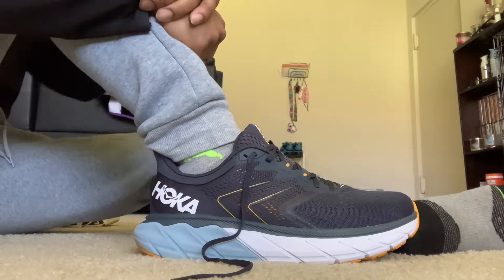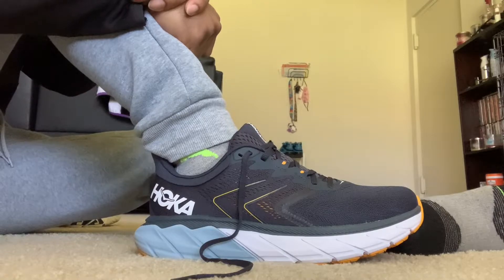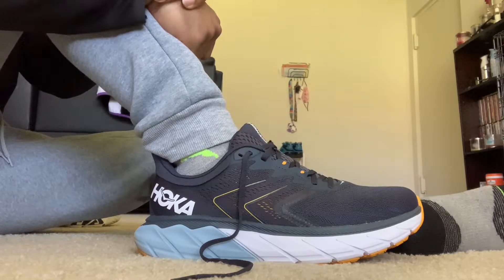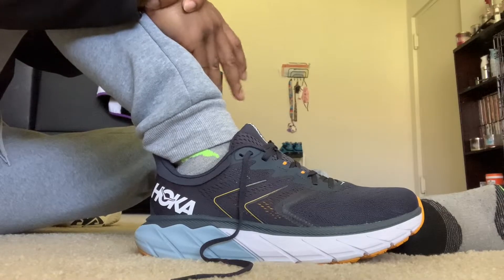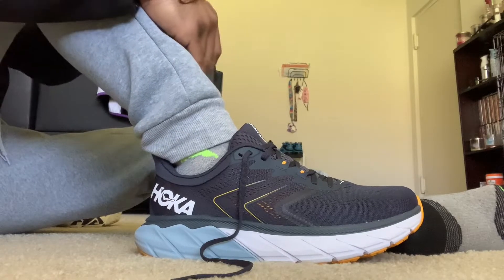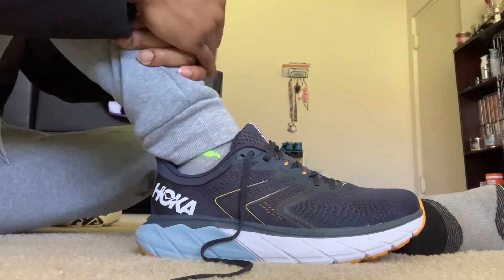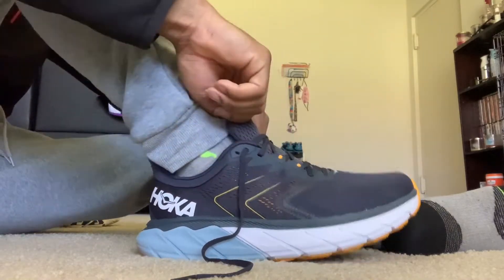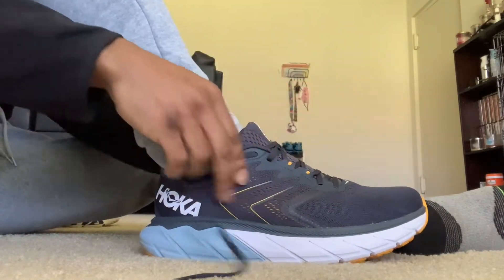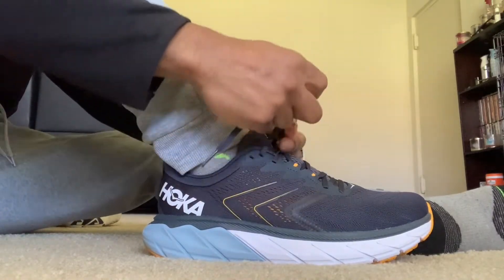That gets my stamp of approval. Let me know what you guys think in the comments — like, comment, subscribe. If you have any other running shoe recommendations I'd love to know them. It doesn't have to be, but I do like a stylish-looking shoe — that's another reason I really like these. The Arahi 5 is an awesome shoe.